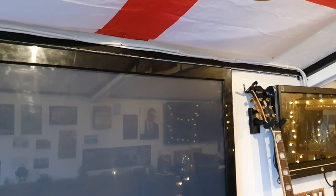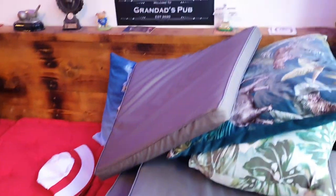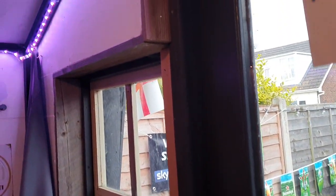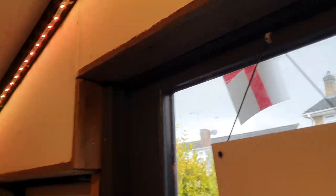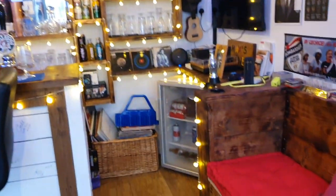Alexa, turn on strip light. Right, she does that sometimes — that's the fault of the plug, not Alexa. Alexa, turn on the strip light. There you go. Right, we're in. Bit of a mess — this is like real life now. Real life. This is the mess.